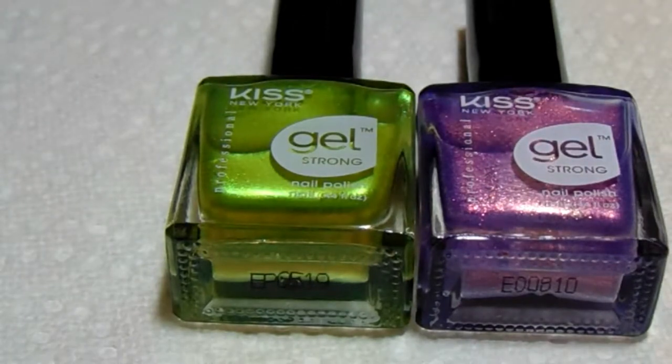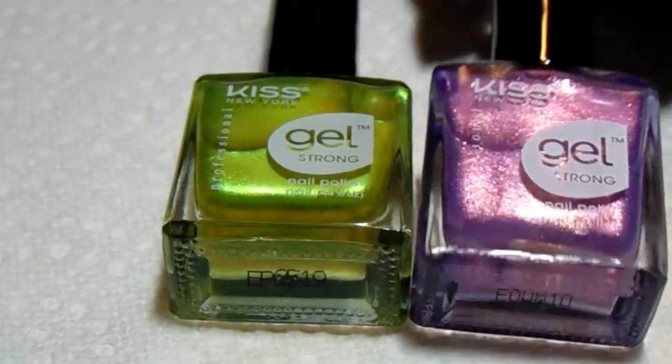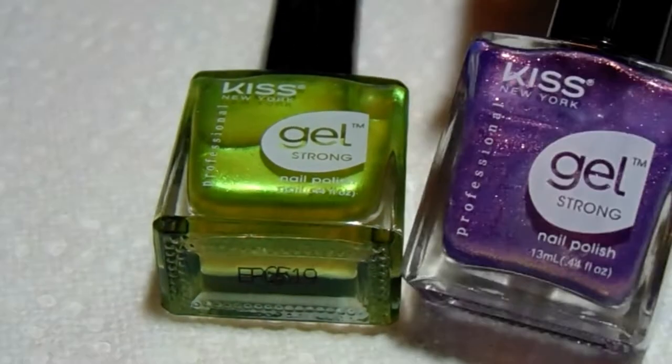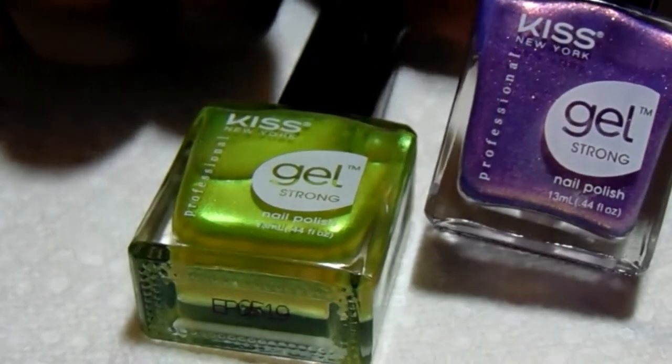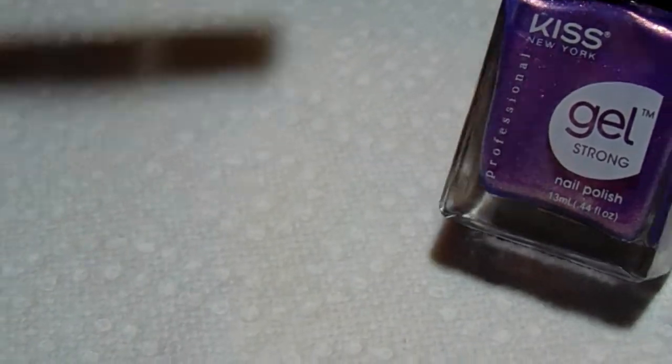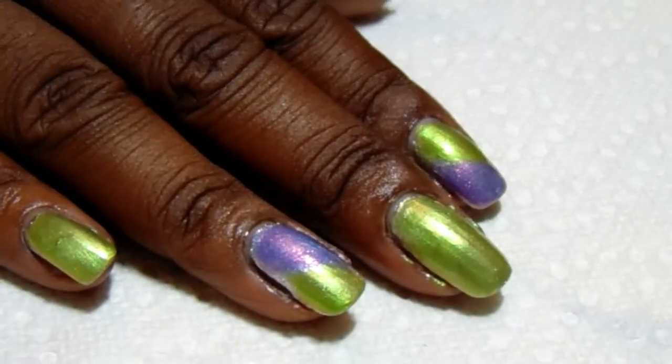They are the Kiss New York Gel Strong polishes and I just thought they were beautiful. This first purple one is called Illusion — very beautiful color — and then the next one is called Secret Garden. So this is the first thing I've done with this manicure.